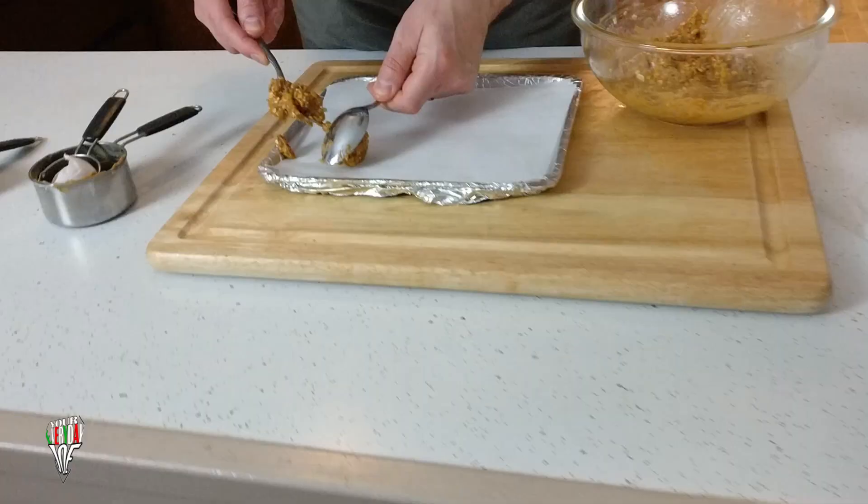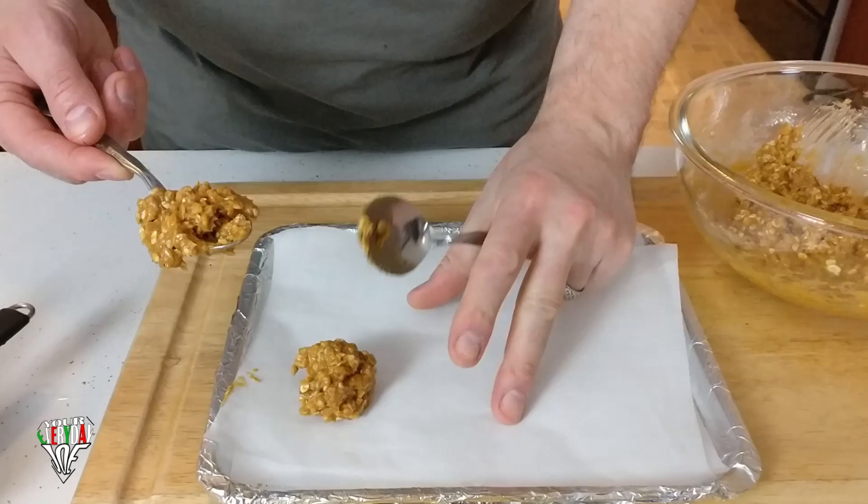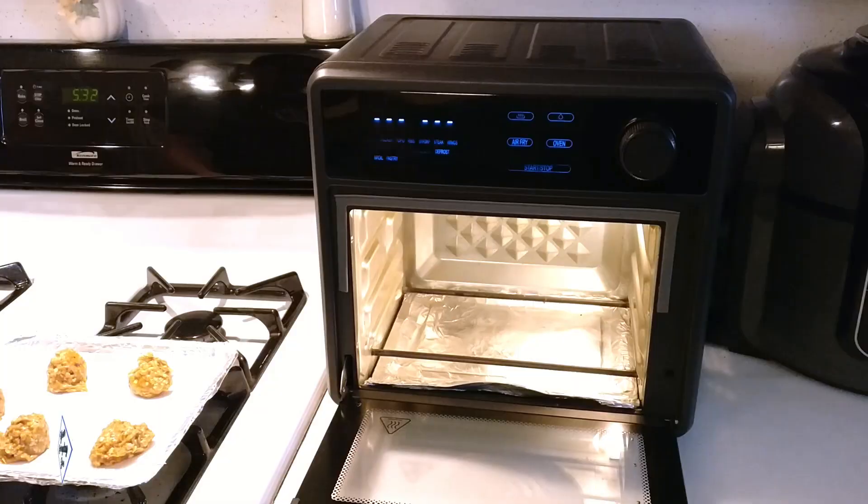I'm going to use this little tray here and make them kind of small — we don't want to make them too big. I'm going to use two spoons to make a little ball. They don't have to be perfect, or you can use one of these little ice cream scoopers. This is probably going to make about a dozen or so. You can use a larger tray and put them in your regular oven — I'm just doing something quick here to put it in the air fryer.